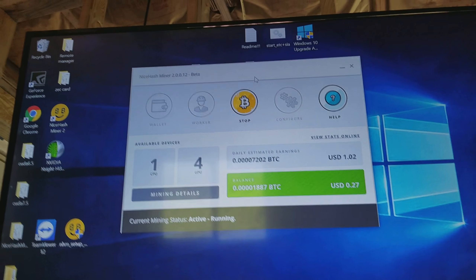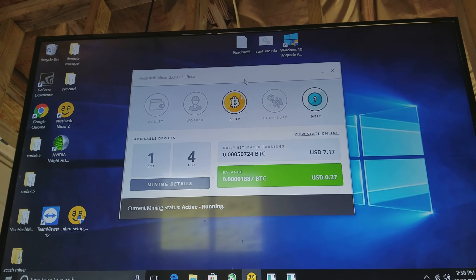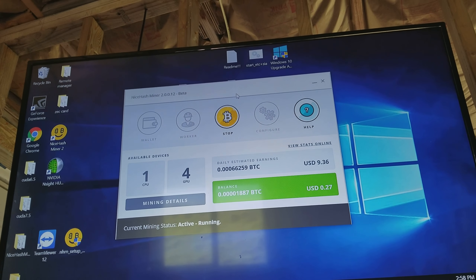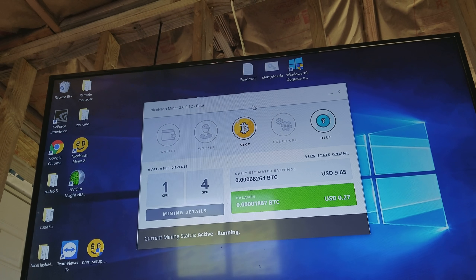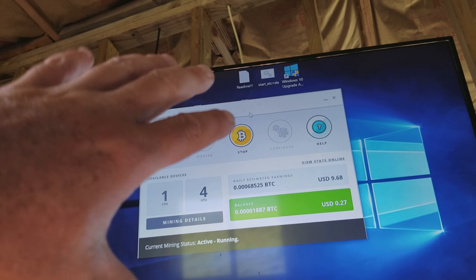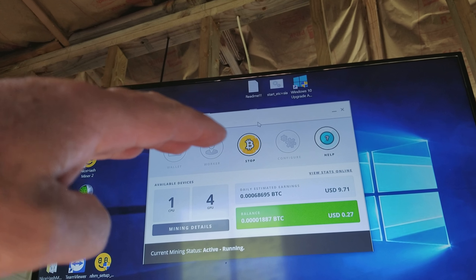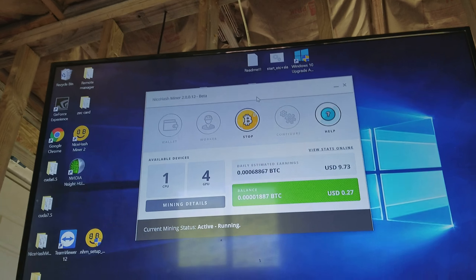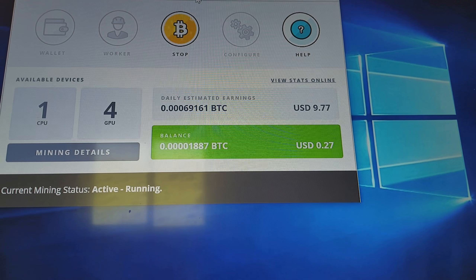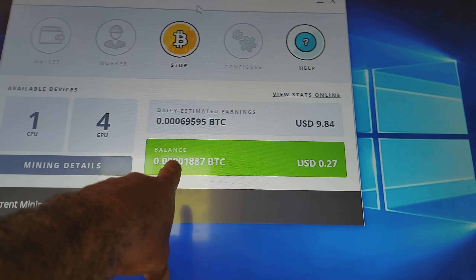I use Claymore and I use NiceHash to mine cryptocurrency. Normally I only use Claymore, but for today I'm using NiceHash Miner. Basically, NiceHash will determine — depending on the type of mining rig or GPUs you have — which cryptocurrencies to mine, depending on which ones have the highest price at the moment. It'll mine that cryptocurrency right then.